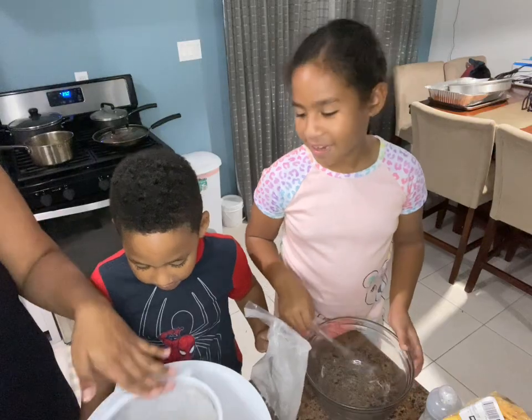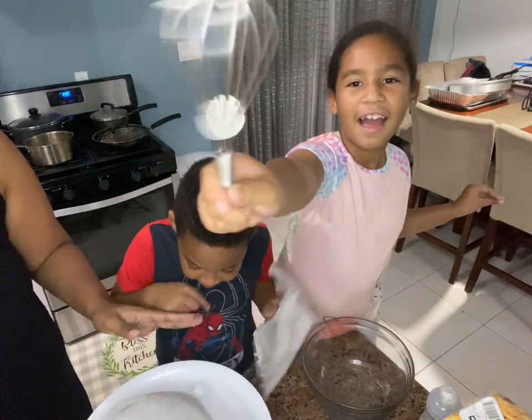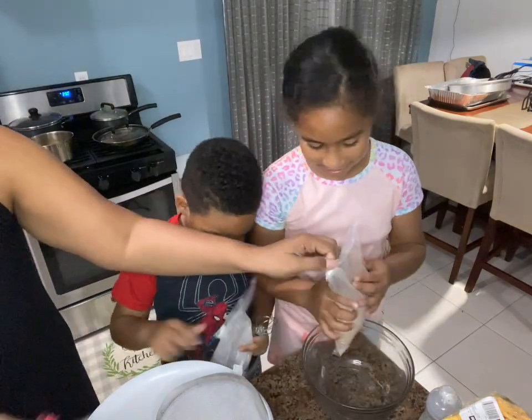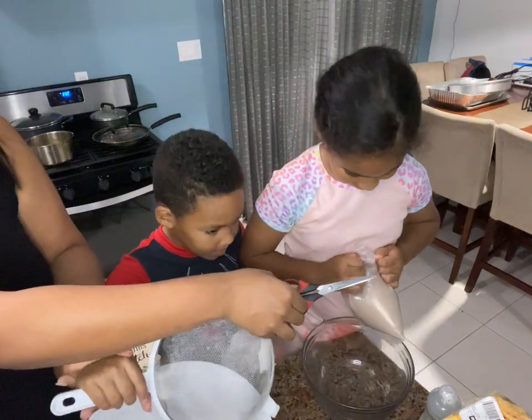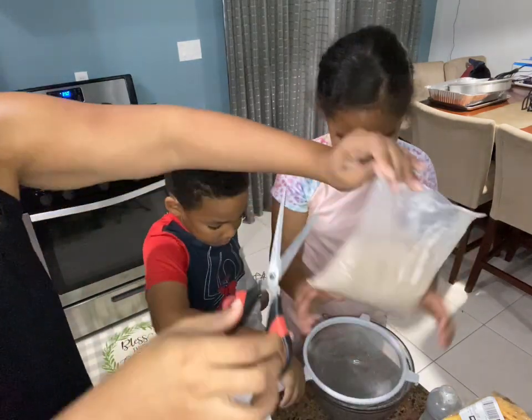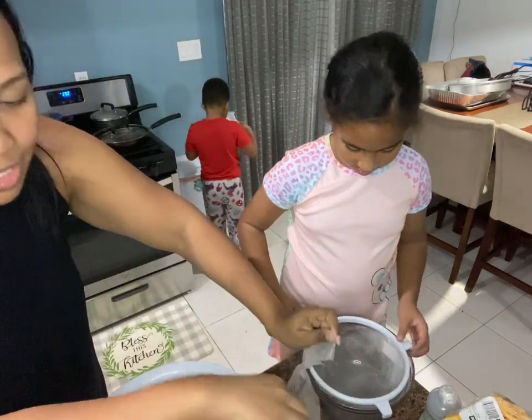I'm gonna put this in - perfecto. I got a whisk and this is for me. We need this one and then we're gonna do layers here so it's gonna pop open. We're not making too much mess tonight, it's late.